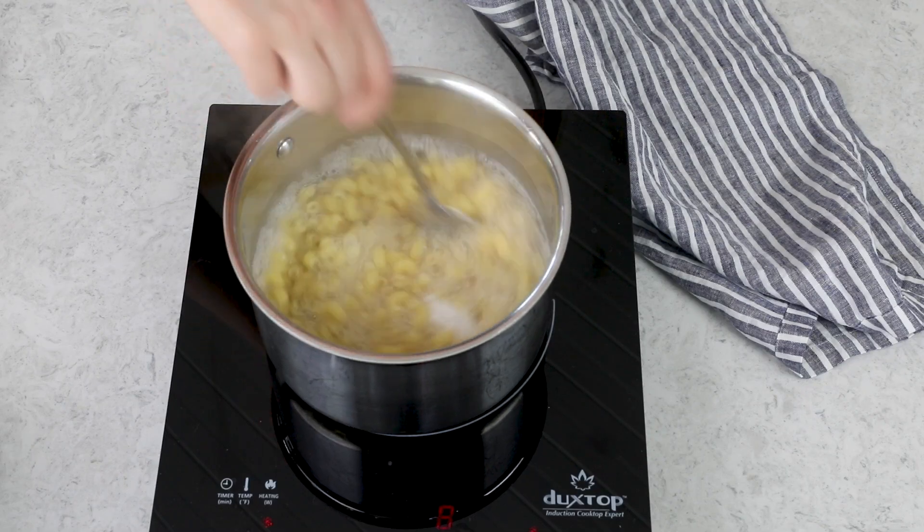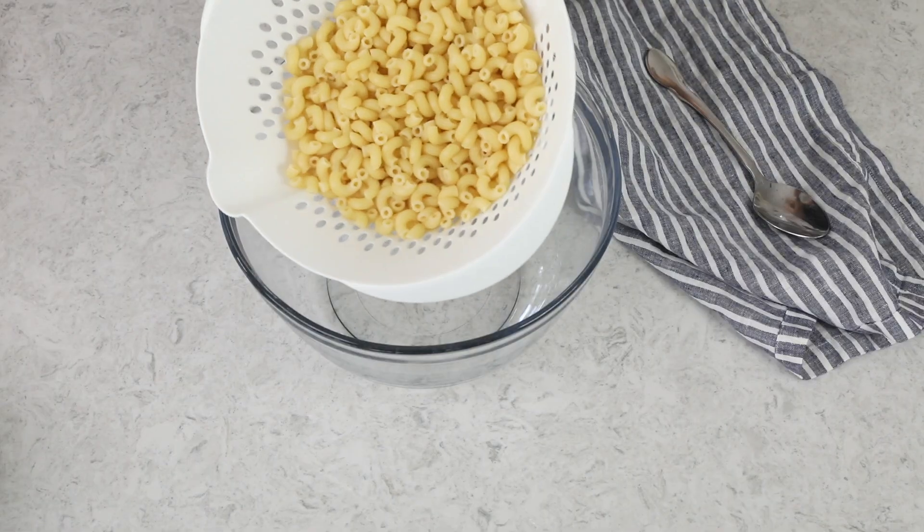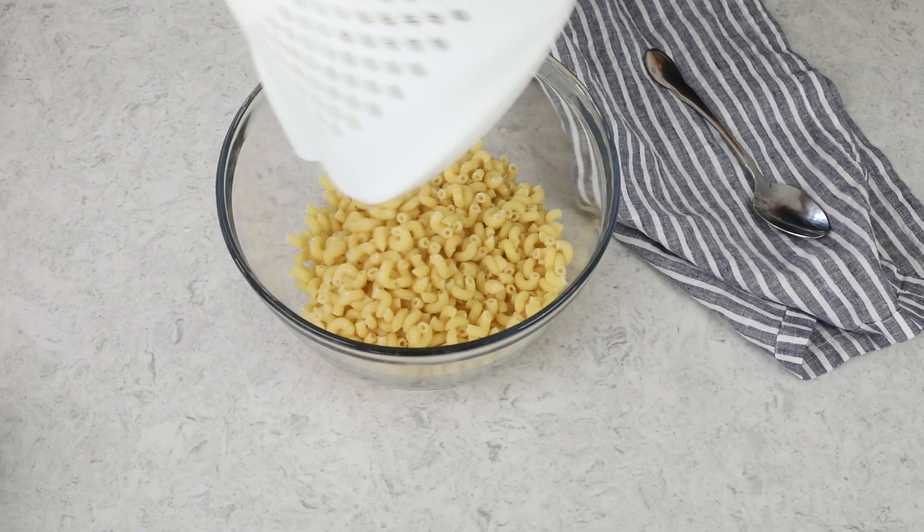Once that's had enough time to cook, we're going to take it over to the sink, where we will drain it and rinse it under cold water, which I am not going to be showing you on video because my sink is full of dishes right now. This pasta has been rinsed and drained, so I'm just going to add it to a large mixing bowl.